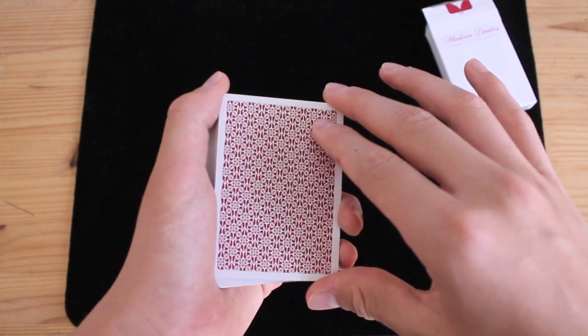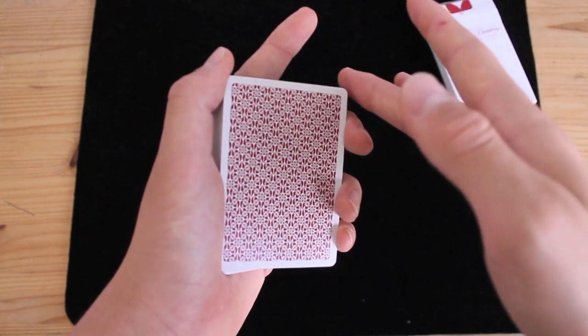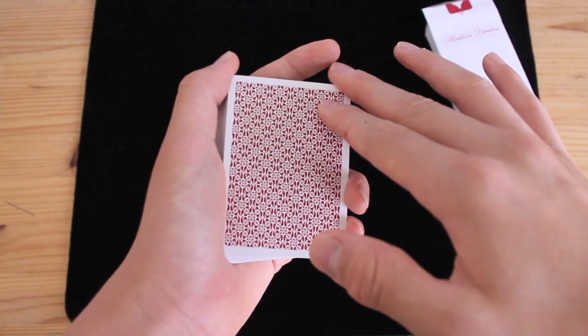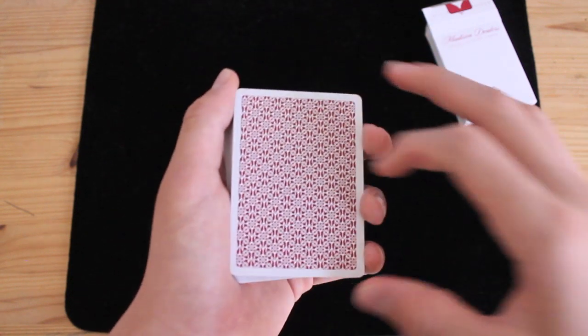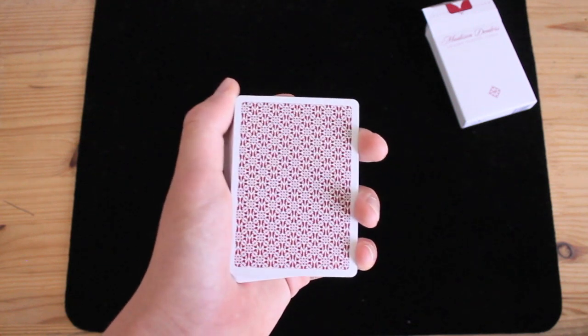The deck is basically only being held with your right hand between three fingers. Once more: middle finger on the top right corner, pointer finger on the top right corner of the top card, then your thumb just goes on the bottom right corner. That is how you grip the deck with your right hand. And with the left hand, it's basically the Mechanic's Grip but your pointer finger is just curled on the bottom.